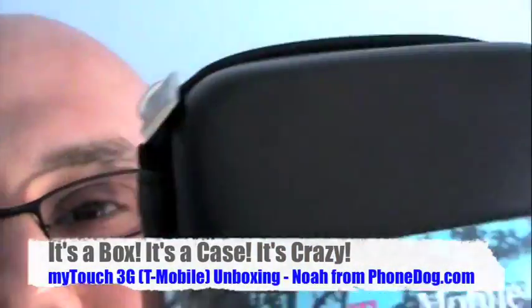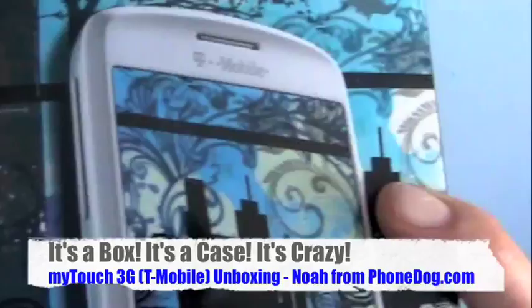This is what I'm talking about. If you're going to bother putting a phone in a box, make it a crazy box that's got a box and a carrying case and all kinds of stuff in it.